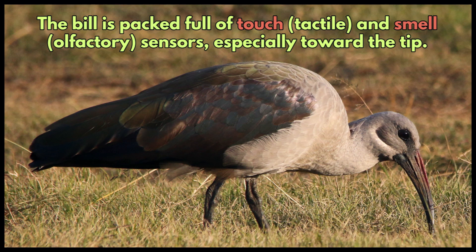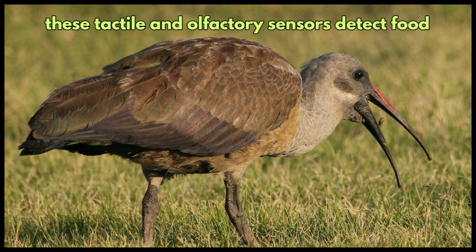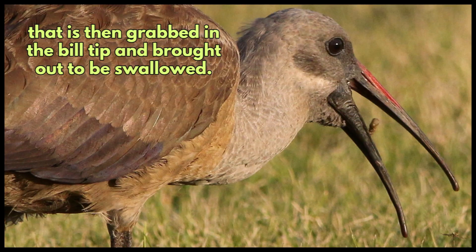They have tactile and olfactory sensors, especially towards the tip of the bill. When the bill is inserted into little holes in the soil, these tactile and olfactory sensors detect food, which is then grabbed at the bill tip and brought out to be swallowed.